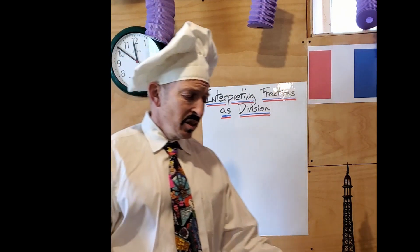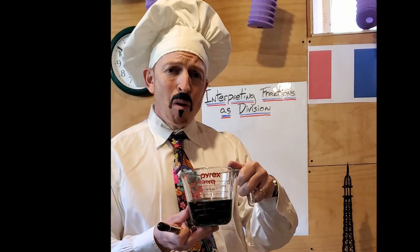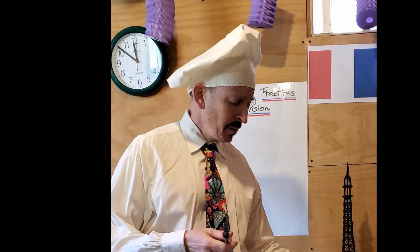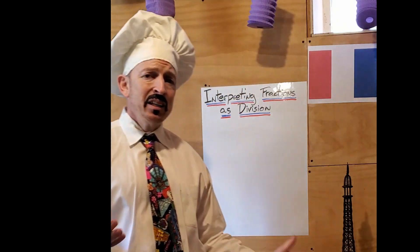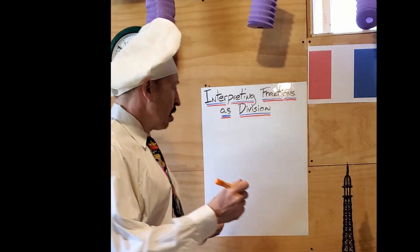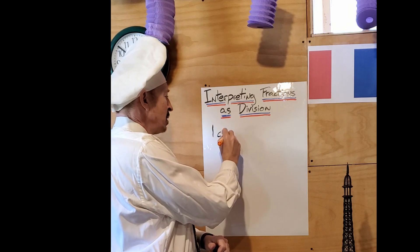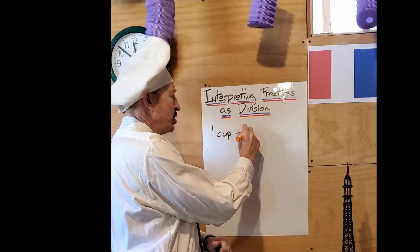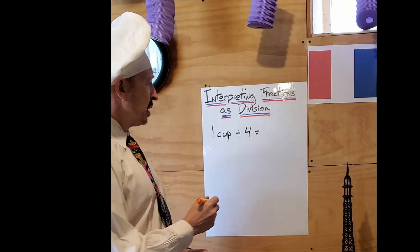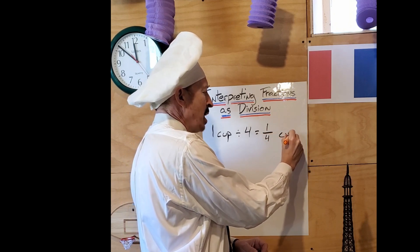When you are cooking, you might have a cup of something that you want to divide into smaller portions. So here I have a cup of hulk juice. Let's say I needed to make four equal servings of that cup of hulk juice. So I would take my cup of hulk juice, divide it by four, and I would know that everybody gets one quarter of a cup.